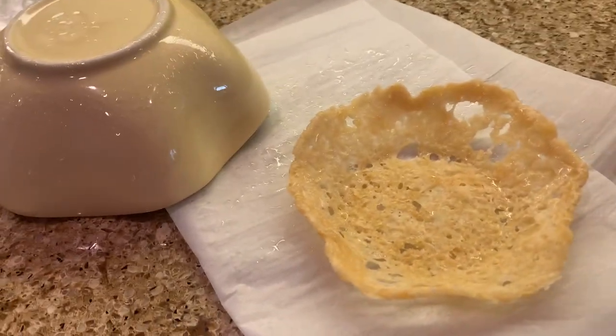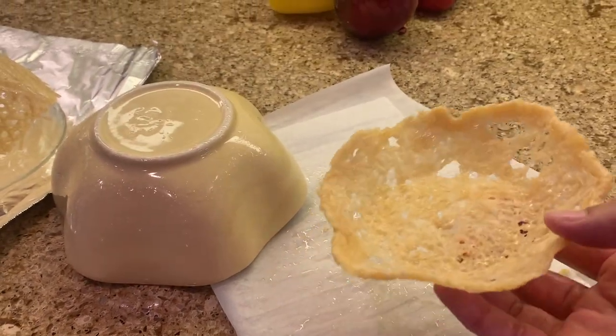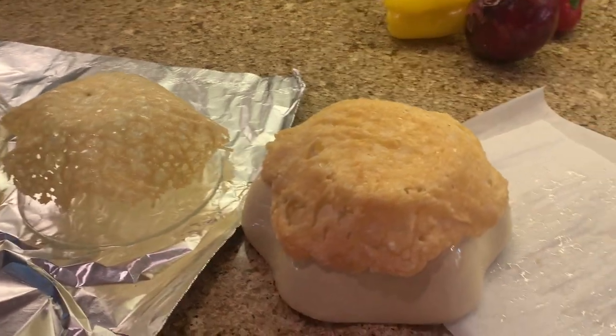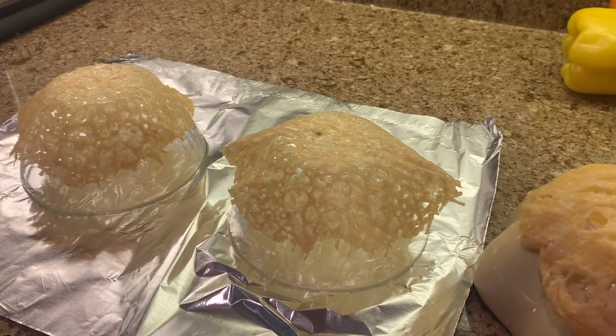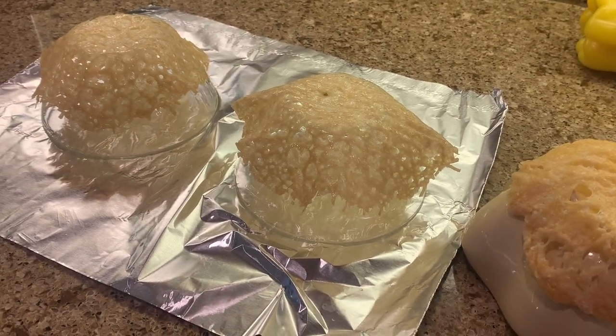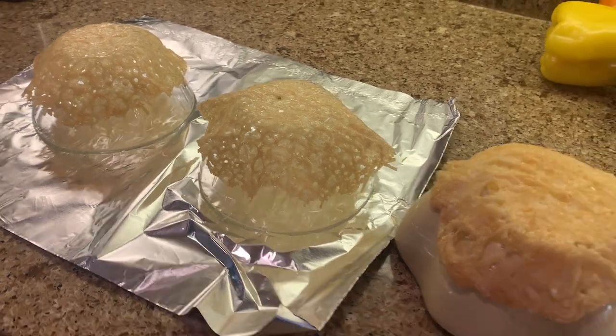Unmolding now — look at that, it's a cheese bowl! This will be the base and I'll put lettuce and toppings in here. This tester is going to my son — he's not into the lemon basil situation. You can make these ahead of time; do them in the morning, leave them on the counter lightly covered, and they're ready to go for dinner.